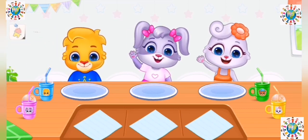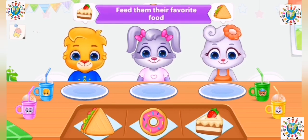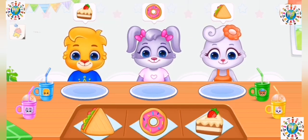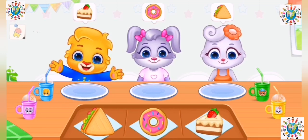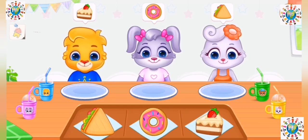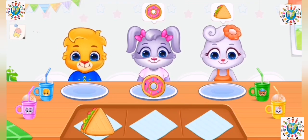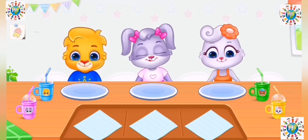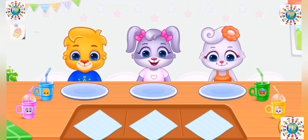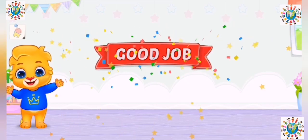Hi! Hi! Feed them their favorite food. Good job!